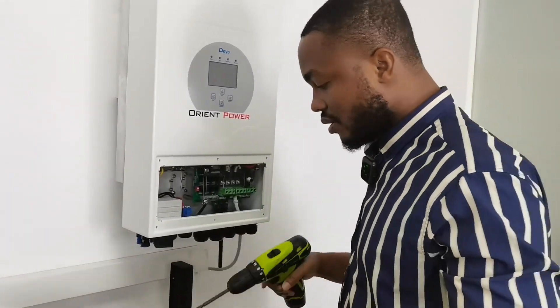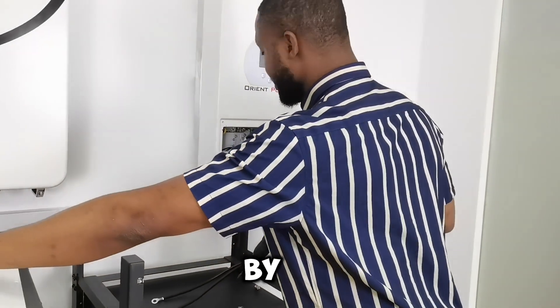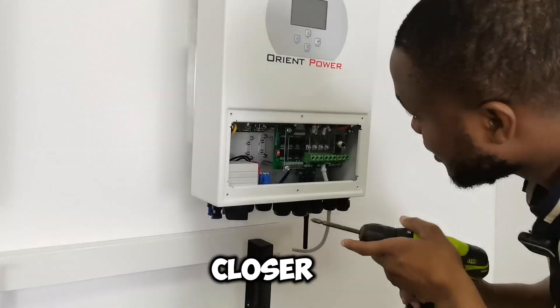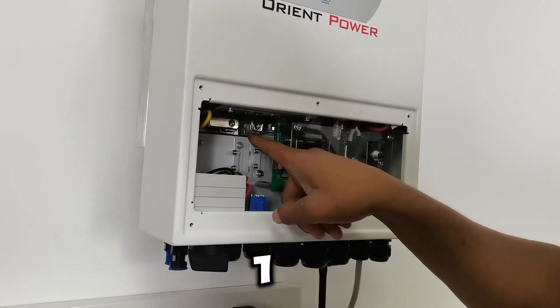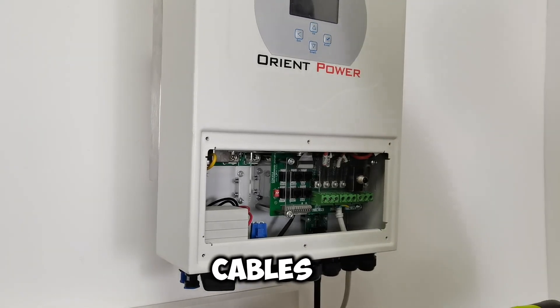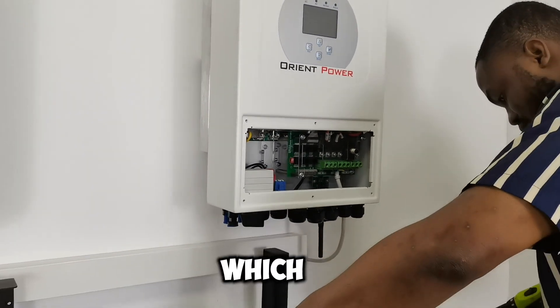I got the plate off, I can put it to the side. Come closer — see these connections in here? One, two. That's the spot for the negative and positive cables.